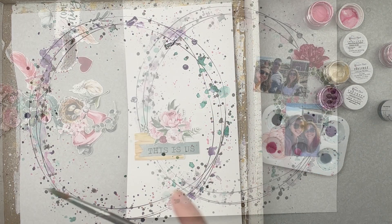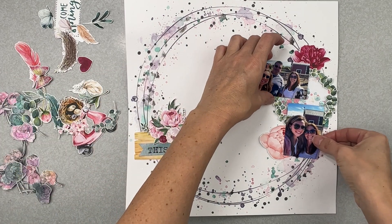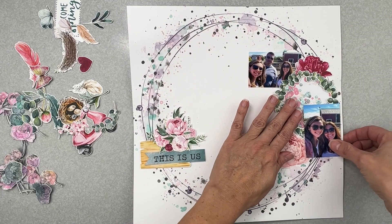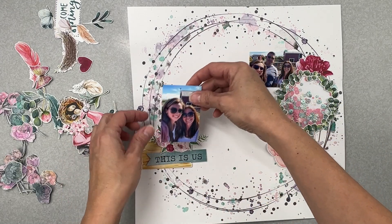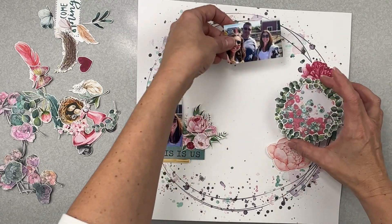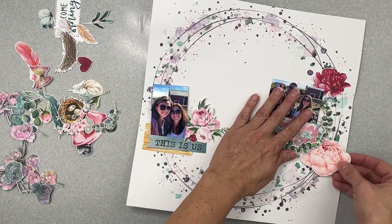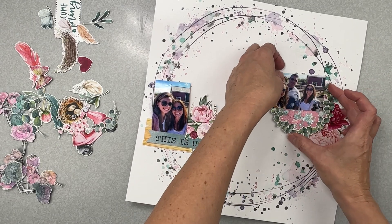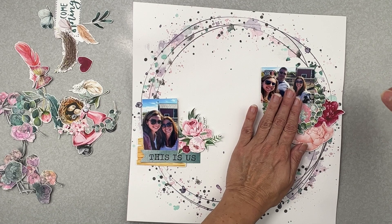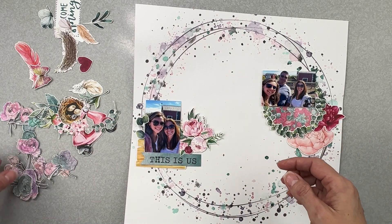I'm starting to get my pieces here — I still have to mat my photos but I did want to start putting all the pretties on. Do I want to have these layered as well? That might be kind of cute. Okay, I'm liking this — we're going to have a photo here with these gorgeous florals coming like this for a 'This Is Us' theme. Then over here we've got this gorgeous big bunch, and these gorgeous pink peonies bringing that bit of a diagonal — that would be lovely. And then gorgeous leafy bits that can tuck around the photo.